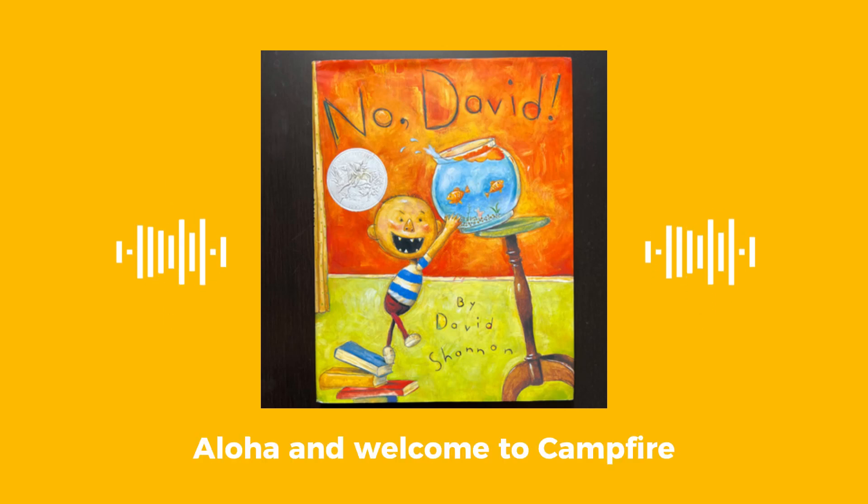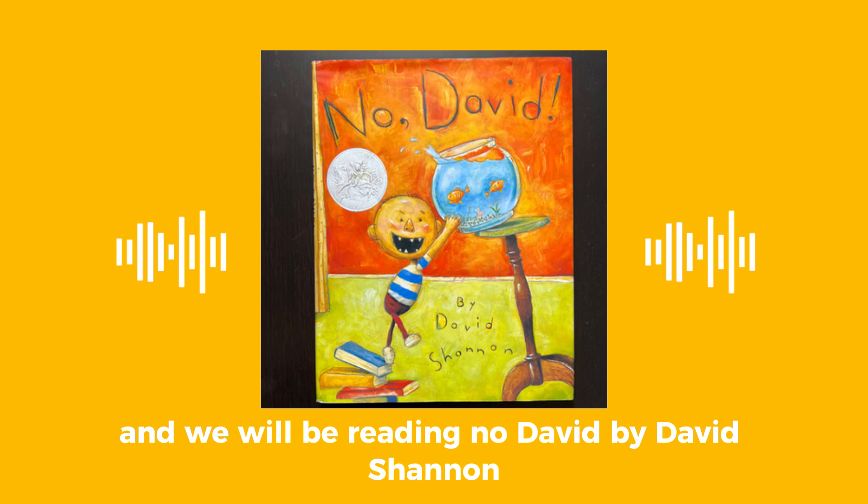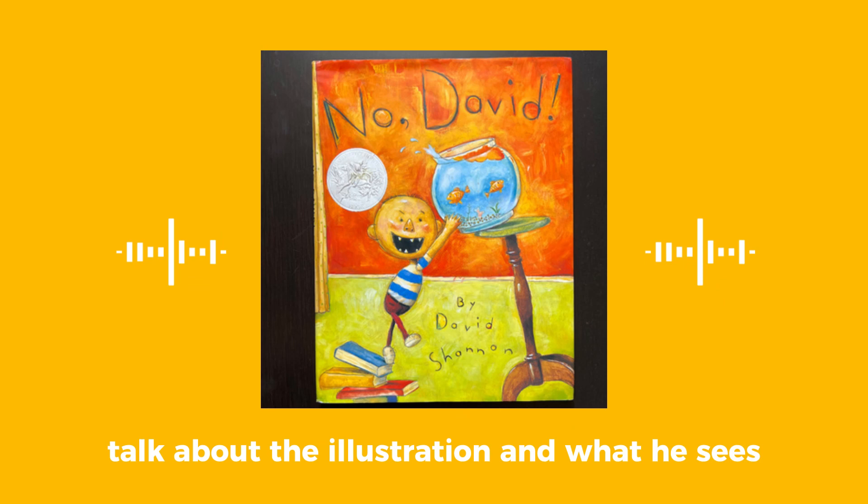Aloha, and welcome to Campfire Read Along with the Ko'ohana, where you can read along with us. This is Zion, Enzo, and I am Amanda, and we will be reading No David by David Shannon. Zion's going to read this book, and Enzo's going to talk about the illustration and what he sees.